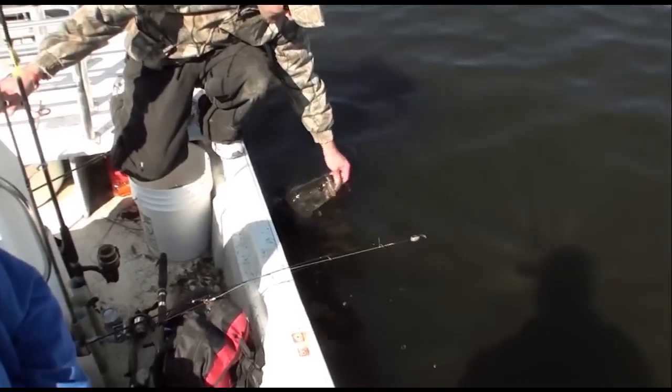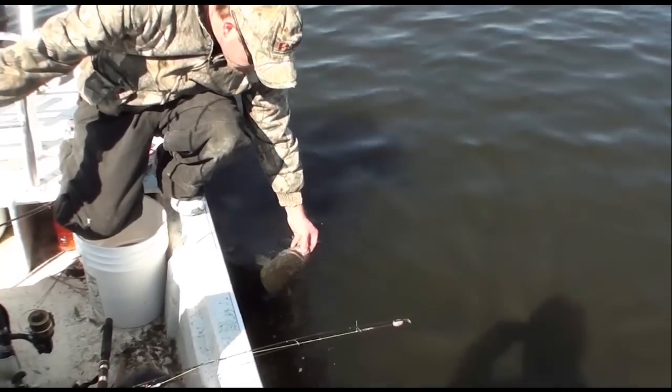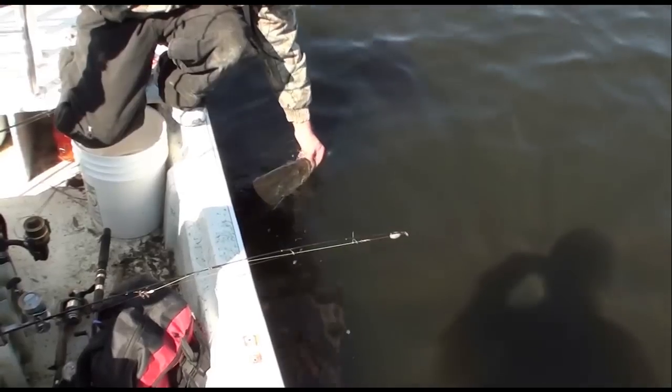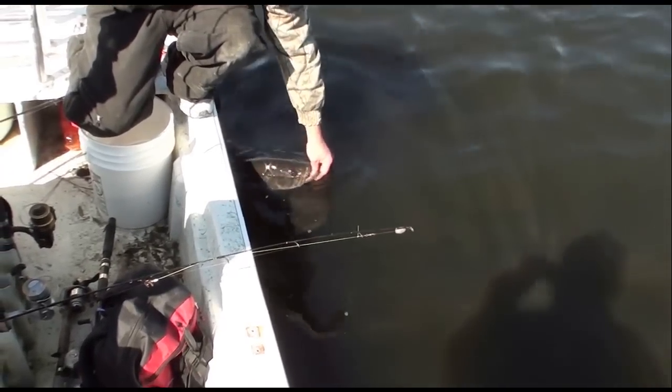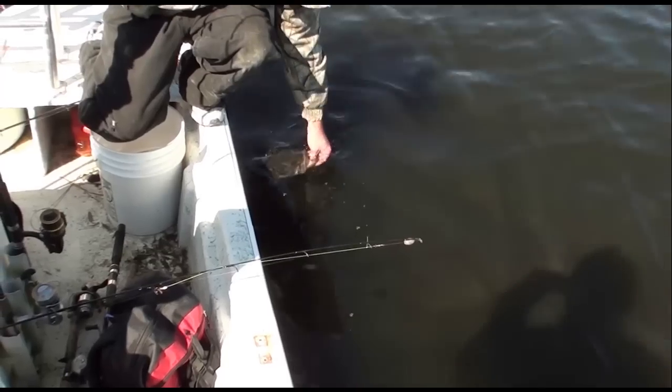Dave, what are you getting ready to do with the fish now? Well, she burned a lot of energy so I'm just trying to work her back up, get some water flowing through her gills, and let her go back down to her babies.